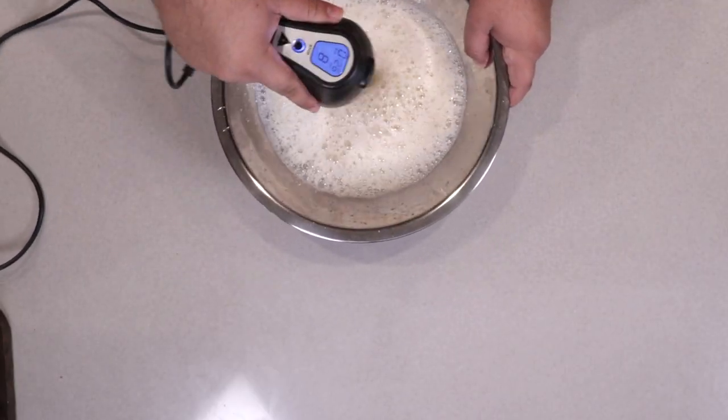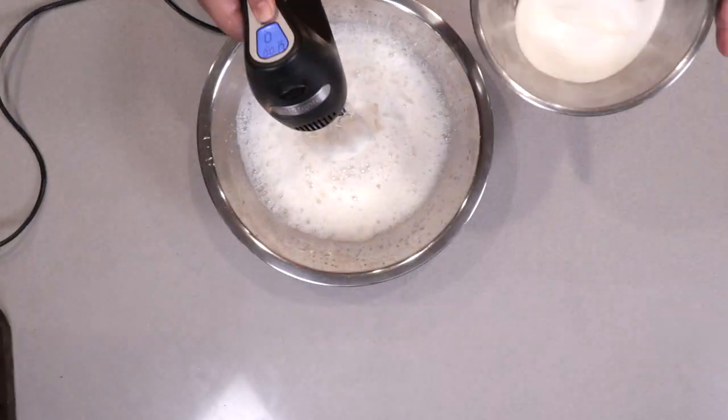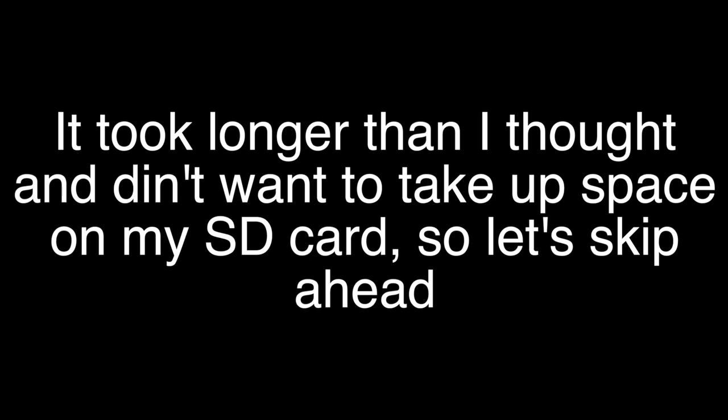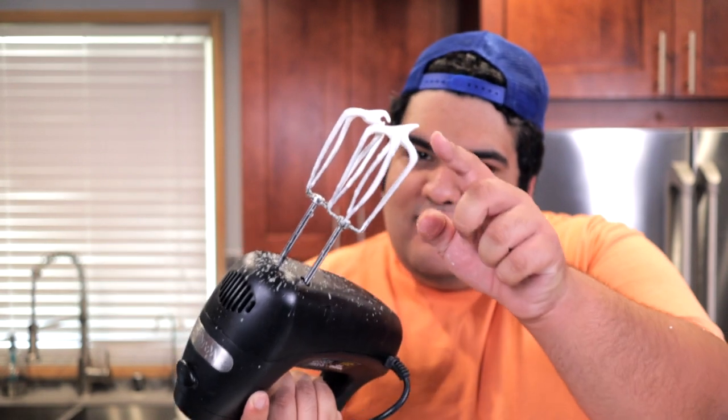Beat on medium until it's nice and foamy. When it's nice and foamy, take half the sugar and slowly drizzle it in, and reduce the speed to low. Once all the sugar has been added, turn the mixer to high. Here's what you want: medium peaks. Take the whisks out of the bowl — the peaks have a slight curve to them — and we can move on to the next step.